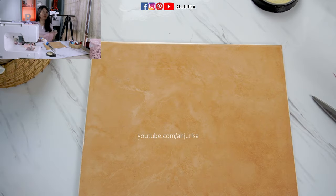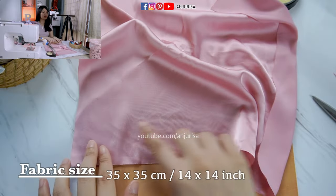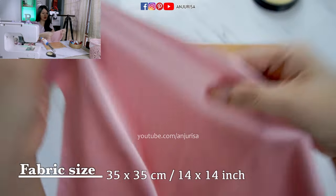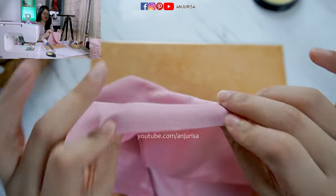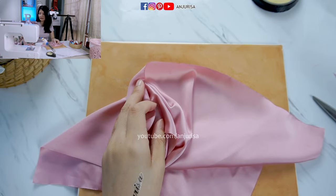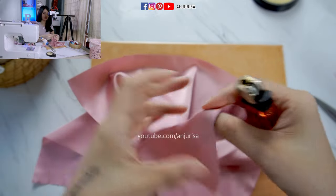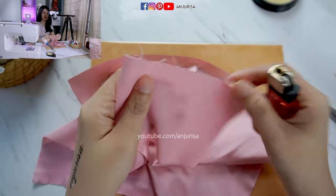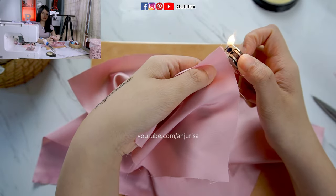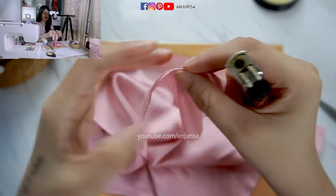Now put this aside. Next, we are going to prepare a square fabric — the size is about 35 cm. The important thing here is to seal the edge of the fabric. If you want to make it easy, you can use a match or candle. When you cut the fabric, especially if you use synthetic fabric, you can just seal the fabric with fire — you can burn it. And you can see that the fabric is sealed.